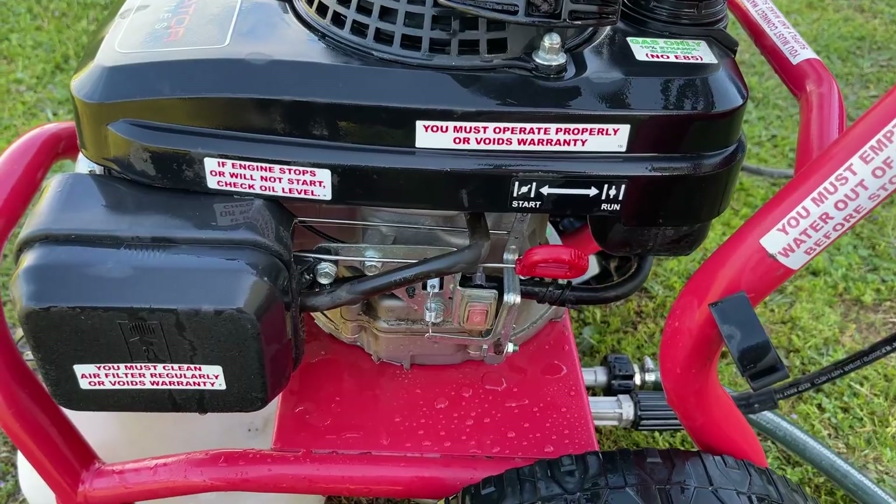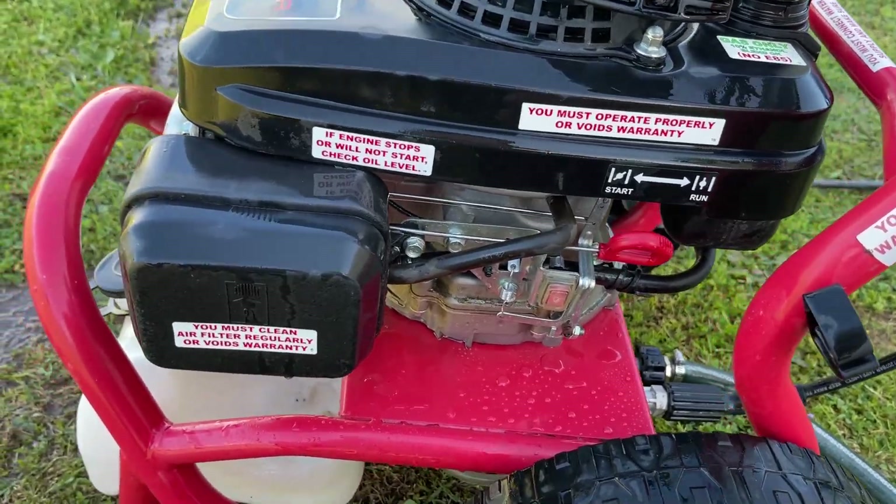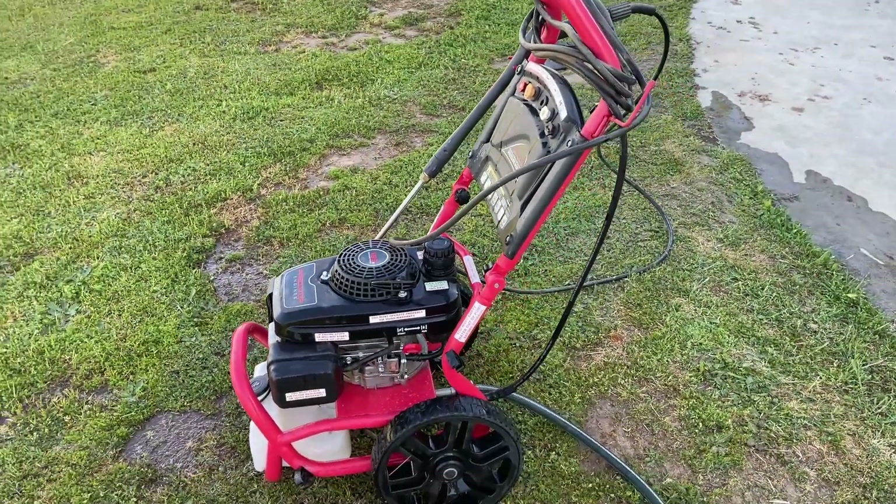Sure he's going to be happy with that. I already gave him his mower back. Hope you guys enjoyed this video — stay tuned for more.